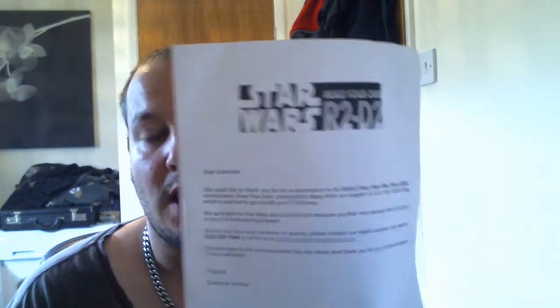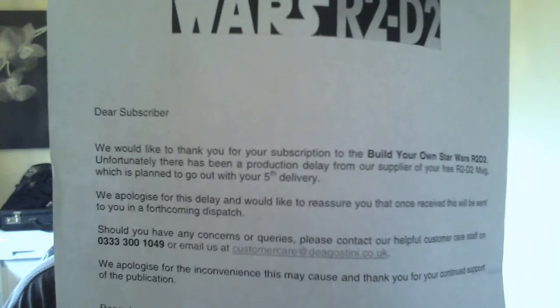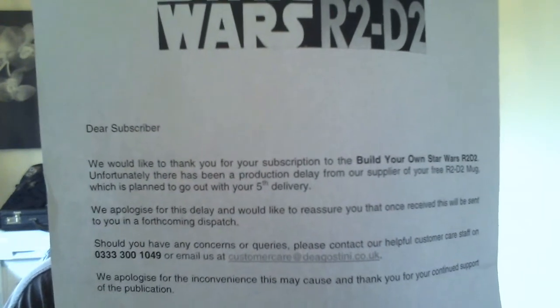I see a lot of you have got the same issue. I've also had a letter — it basically just says there's been a delay of the free R2-D2 mug which was planned to come out in this delivery. So yeah, I too haven't got mine, and I still haven't had the cap that we had a couple of deliveries ago. I'm not sure what's going on there, but let's go on with the build and see what's in store.